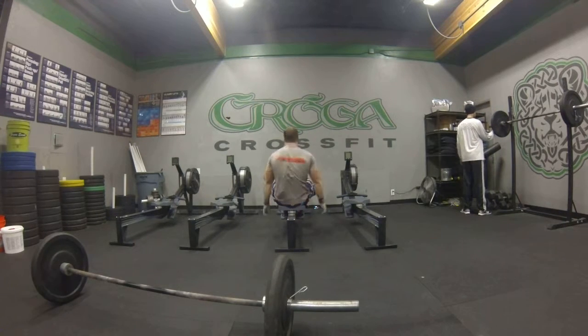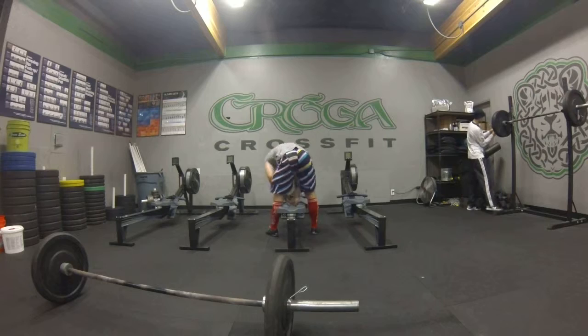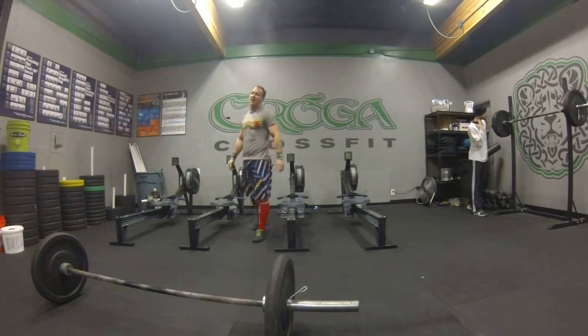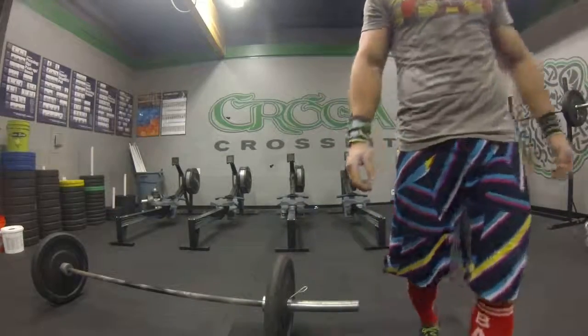I got some dust on my bar, that's what I actually found right there. Put on another collar. One thing — when you bring the bar down, when you get to have your weight, you'll be able to just lower it down.